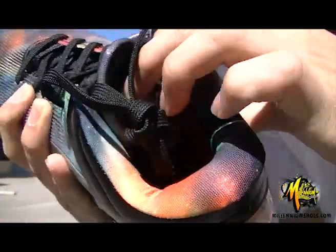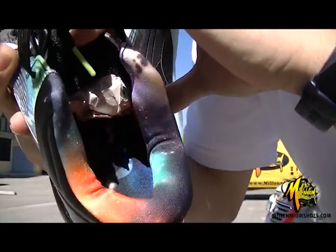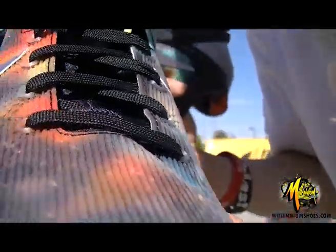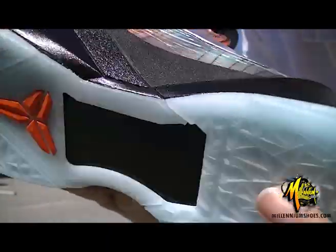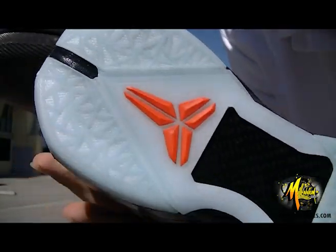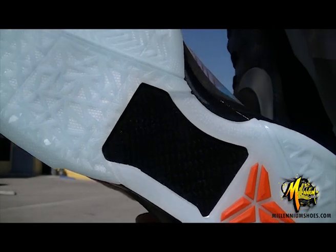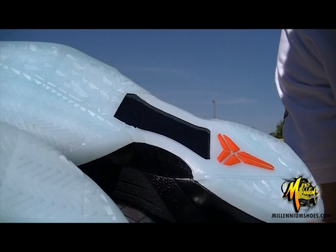Again with the galaxy imprinting on the inner lining and also on the sole with the snake on it. Of course you got the glow-in-the-dark bottom — same as the other All-Star shoes — orange Kobe Supreme logo, and carbon plating as usual on the Kobe 7.